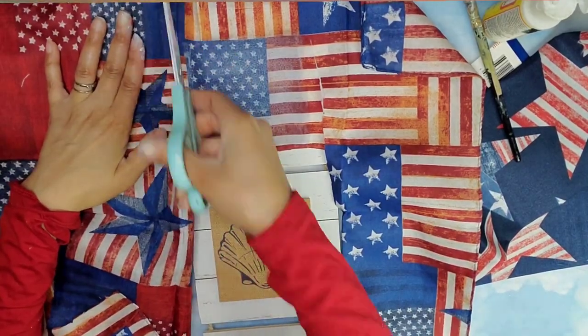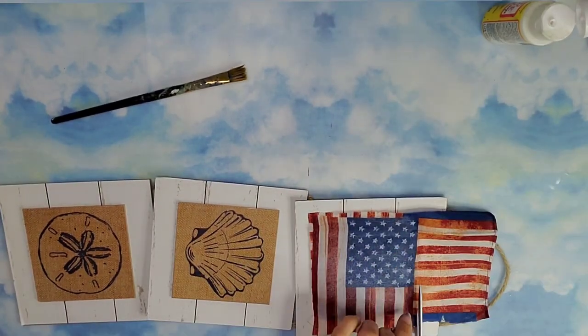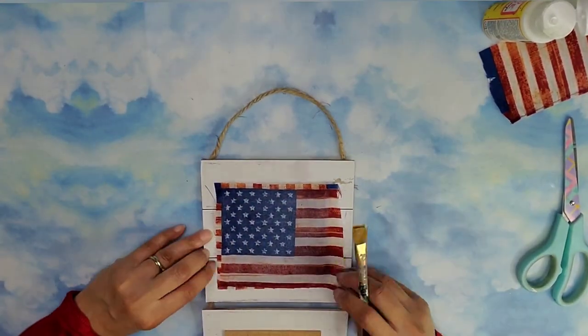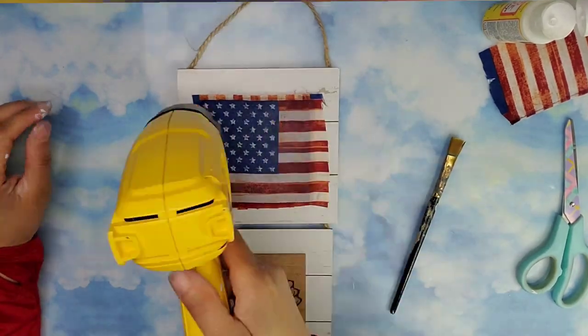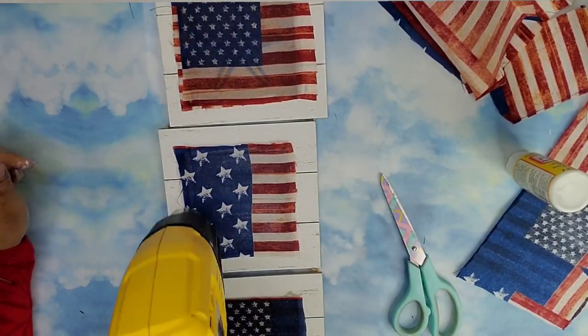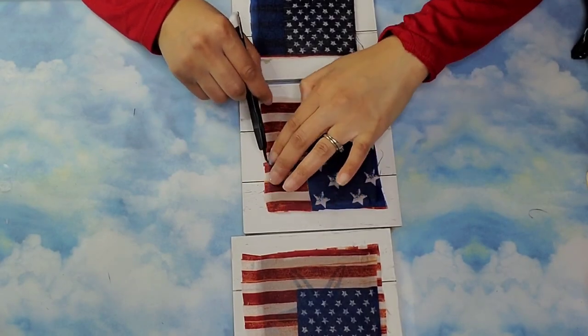Once I had it all secure in place I'm going to use my heat gun to dry off the excess, then go ahead with some more Mod Podge at the top making sure everything is nice and sealed in, and I'm coming back in with my heat gun once again. I repeated the same process with all three of the raised areas on this wall decor.